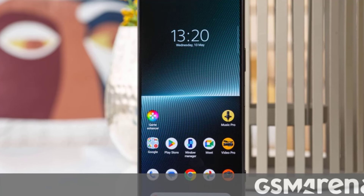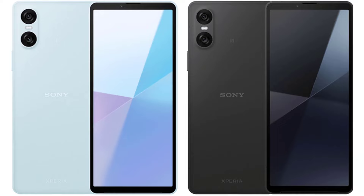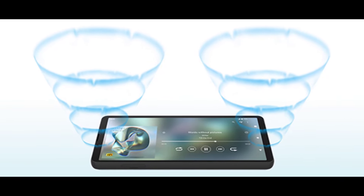Moving on to the design and build. The Sony Xperia 10 VI features a flat frame with a volume rocker and power button on the right side. The power button also doubles as a fingerprint scanner for added security. On the front, we have a tall aspect ratio display with top and bottom bezels maintaining Sony's signature design language. One of the images also suggests front-firing speakers at the top and bottom, promising an immersive audio experience.